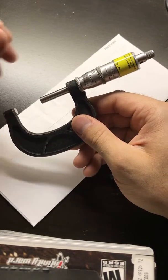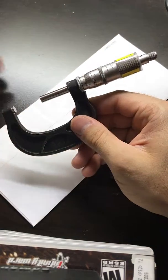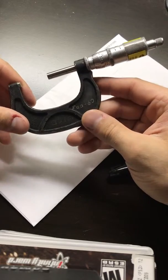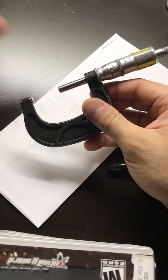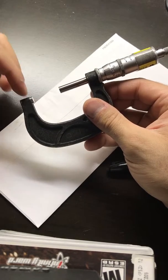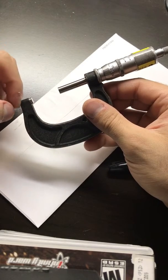I'm going to tell you how to measure thickness using a micrometer. This is a one-inch to two-inch micrometer, which means we can measure items that are greater than one inch but no bigger than two inches.